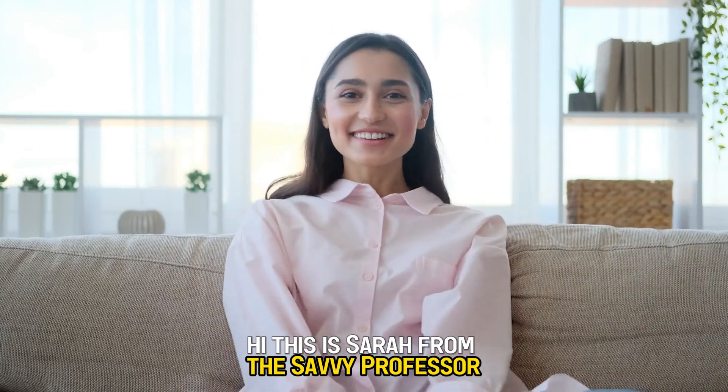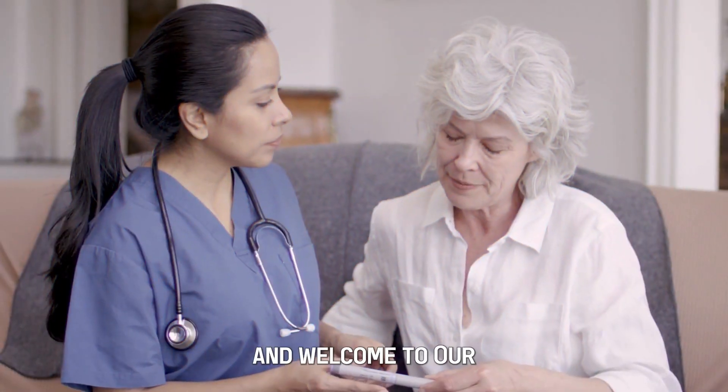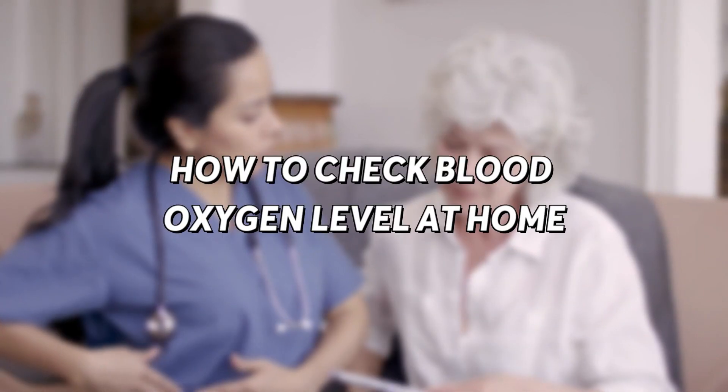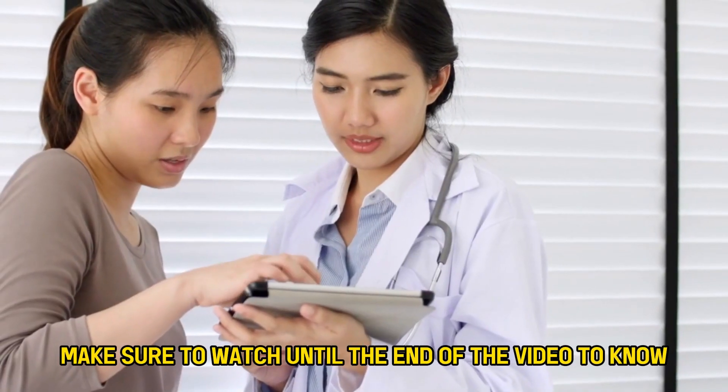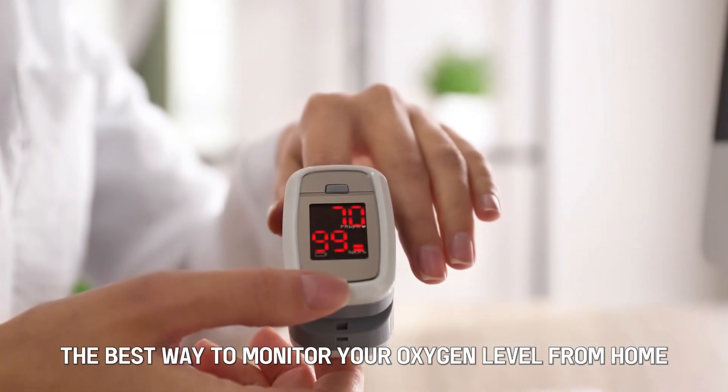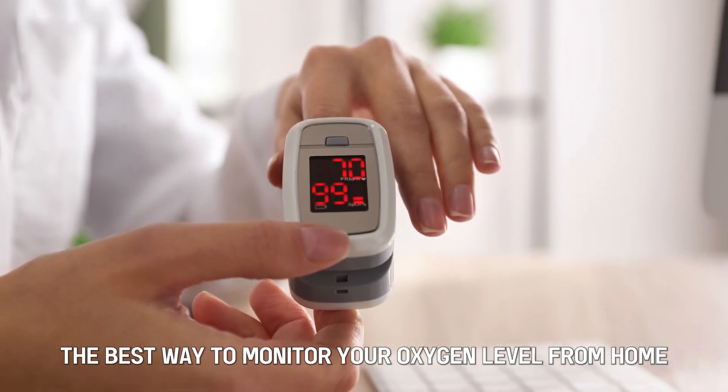Hi, this is Sarah from The Savvy Professor, and welcome to our video on how to check your blood oxygen levels at home. Make sure to watch until the end of the video to know the best way to monitor your oxygen level from home.